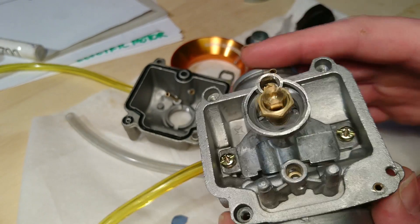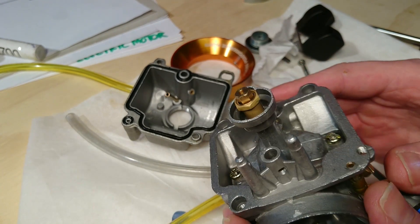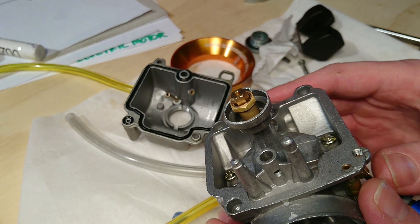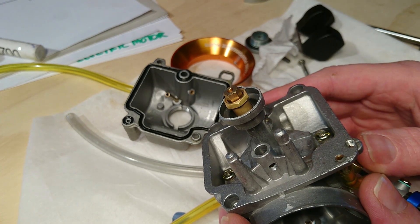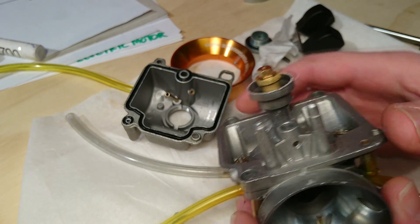I'll mount it on my bike and we'll see how it performs — or how much better it performs. Last time it flowed half a liter in two minutes and 36 seconds, and we'll see how it performs now.